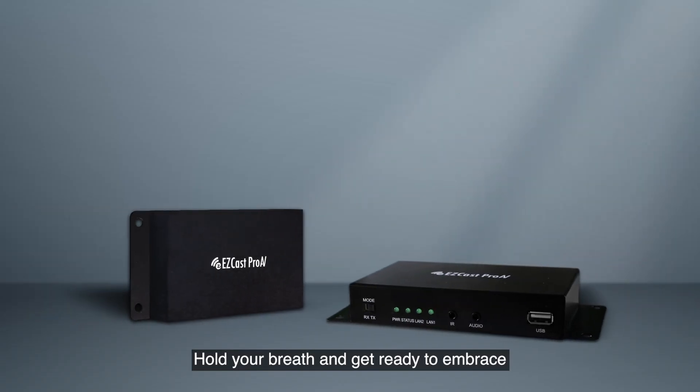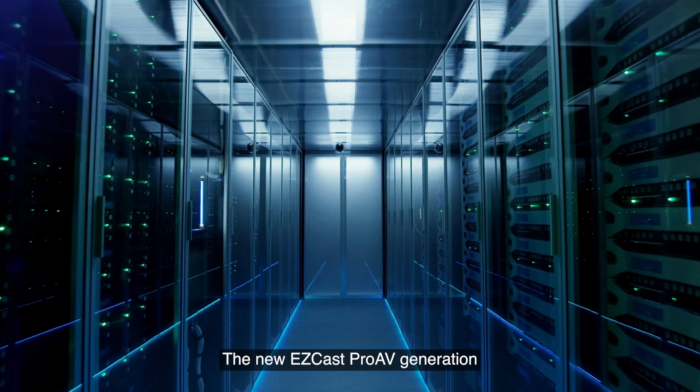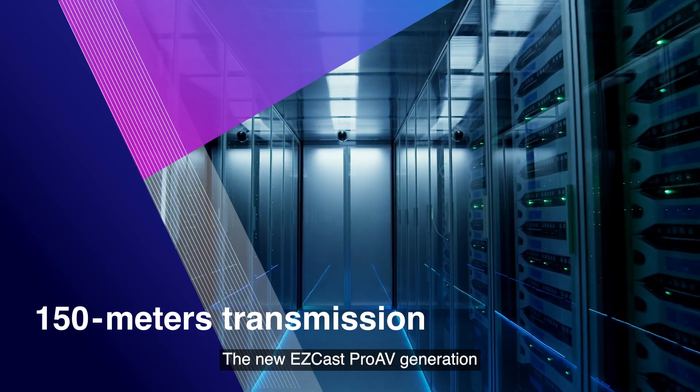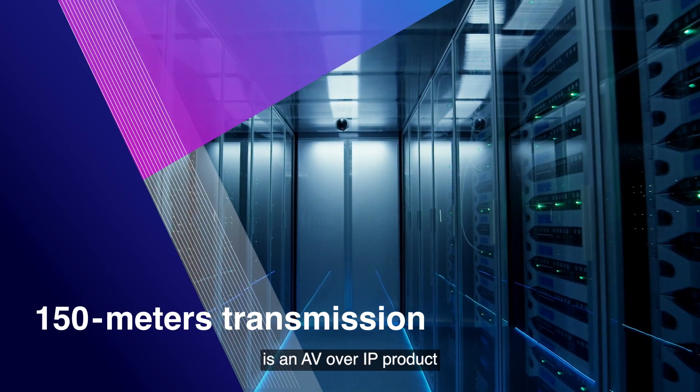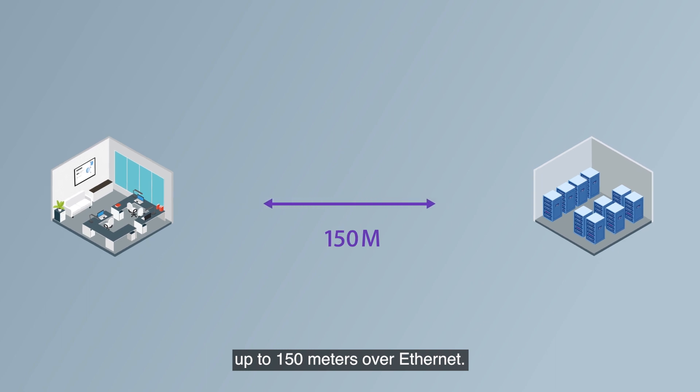Get ready to embrace the new EZcast Pro AV with zero latency. The new EZcast Pro AV generation is an AV over IP product that allows the user to transmit the signal up to 150 meters over Ethernet.